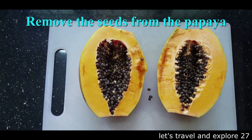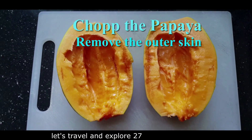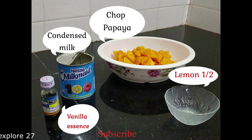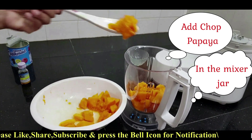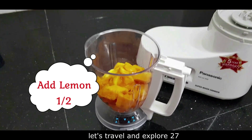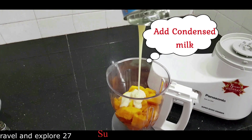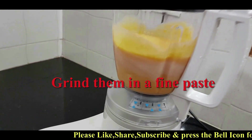Remove the seeds from the papaya, chop it into small pieces, and remove the outer skin. Ingredients required to make papaya pudding: vanilla essence one spoon, condensed milk three to four spoons, lemon half. Grind them in a fine paste.